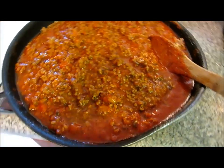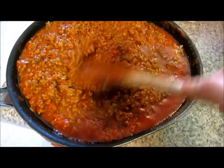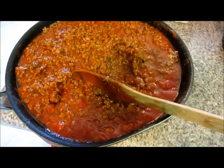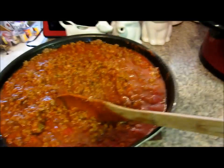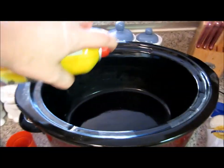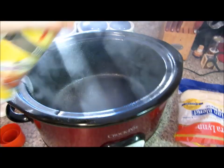Okay, the sauce is done. All I did was brown up the hamburger, add in the jar of pasta sauce. Since I'm making a little extra, I used about a jar and a half and added in my spices, and now all we're going to do is build the lasagna. I like to spray the inside with some non-cooking spray just because it makes it easier to clean up.